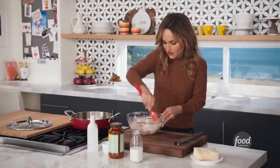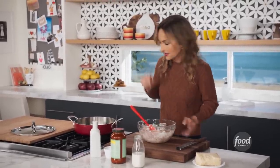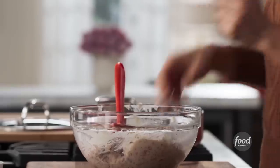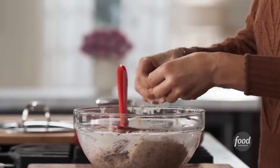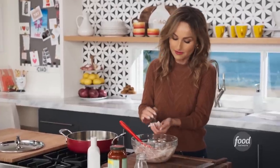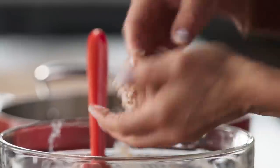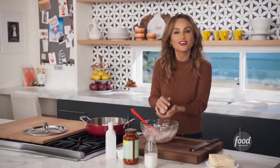Before I make the little meatballs, I'm gonna heat up my pan and add some oil, because we're gonna brown them all in the pan and then add tomato sauce and let them simmer and finish cooking. Nothing better than mixing the meatballs and keeping them nice and light by doing it with your hands. And you just wanna leave them in there long enough to get nice and golden brown, then we'll add the sauce and finish them off.